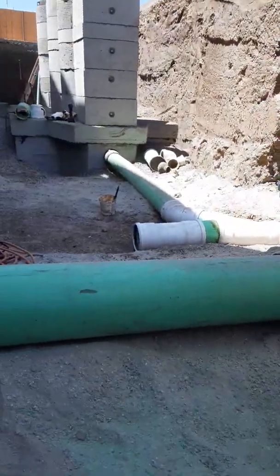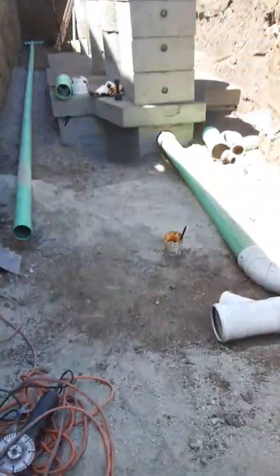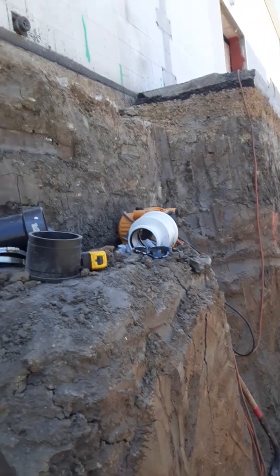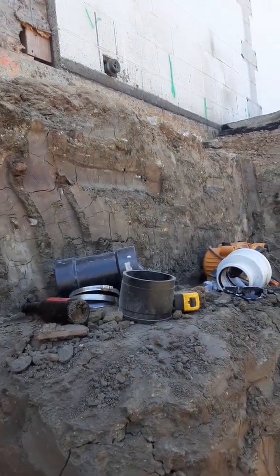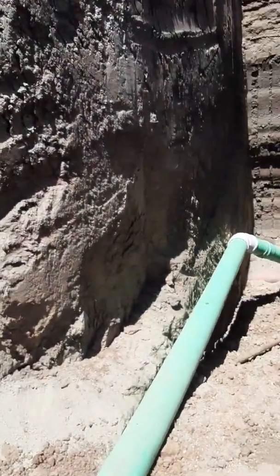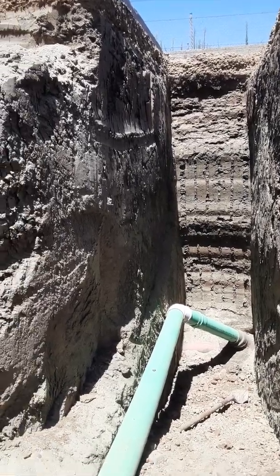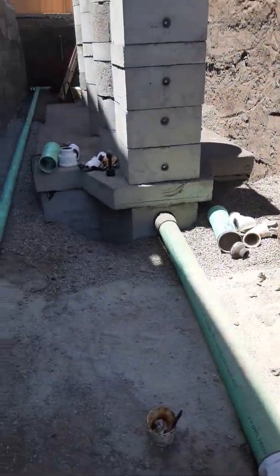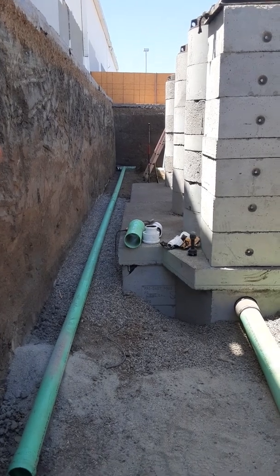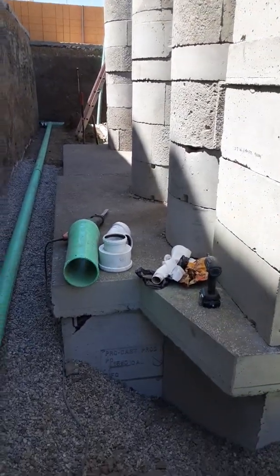SDR 35 is a little bit thinner — not as thick a wall as ABS. We're basically finishing the piping. Right there we're going to cut in a 45 and on this back end we're going to pick up a drinking fountain. Everything else is pretty much tied in. I thought I'd make a video for folks at home to see what's going on, and if they ever come across a grease interceptor and need help they can give us a call — or this is just for your own information if you're setting a grease interceptor and want to know how to install it.